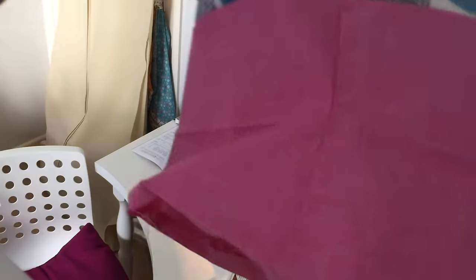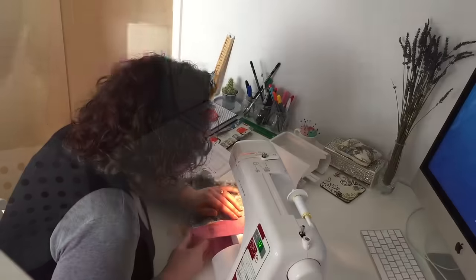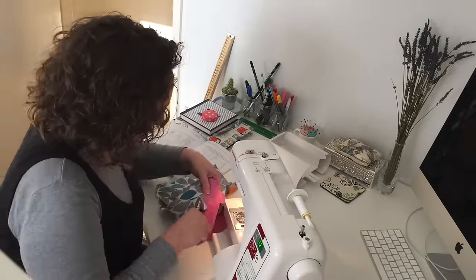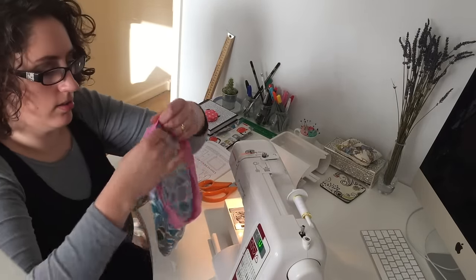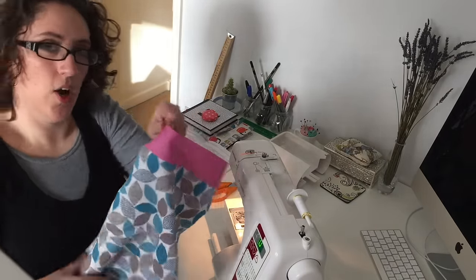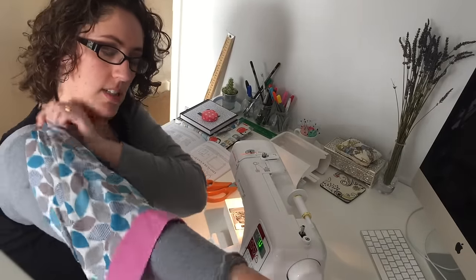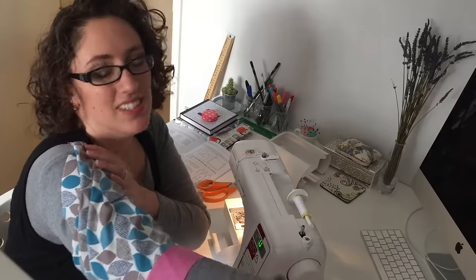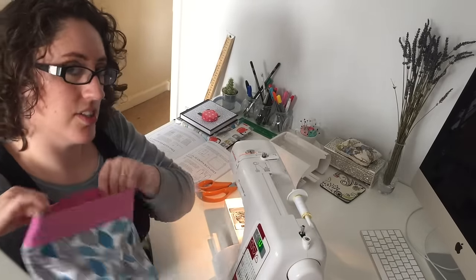How's this for a seam match? Can you see? And we have one sleeve — beautiful. Sleeve number two.